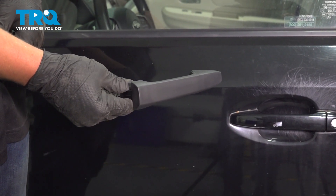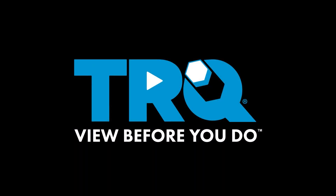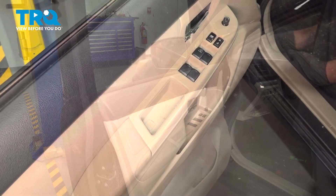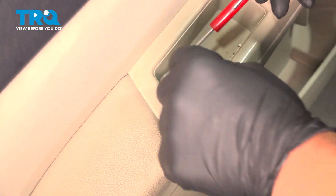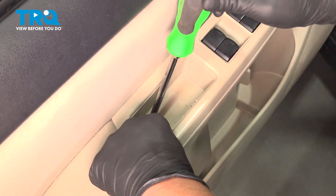In this video, I'm going to show you how to install a driver's side door handle on your Subaru Impreza. When installing the outside door handle, you're going to want your window up. Use a little flat head screwdriver and pry this cover up. Under that, there's going to be a Phillips head screw — remove that.